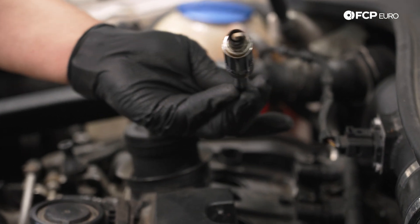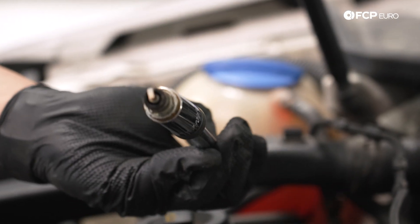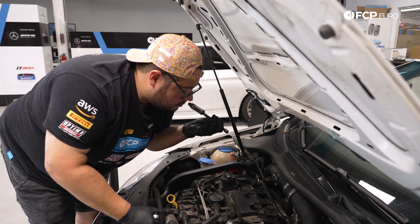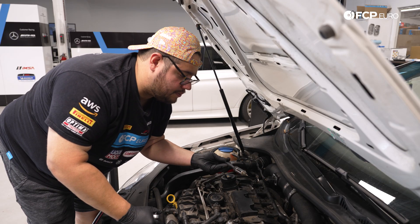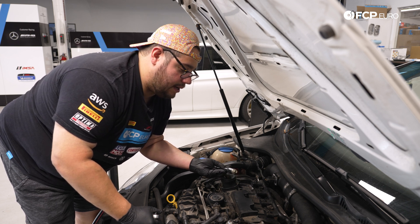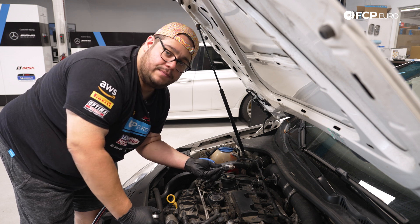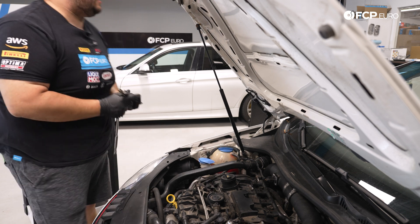Here's our old plug. A little white, but it's not wet, which is great. Smells pretty regular, so not too bad. This has been in here for about 40,000 miles — a little preventative on the 60,000-mile scale, but it's not gonna hurt anything today.